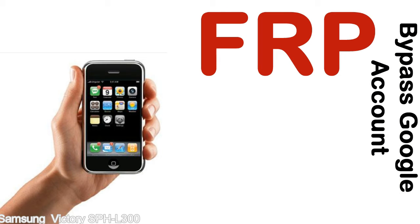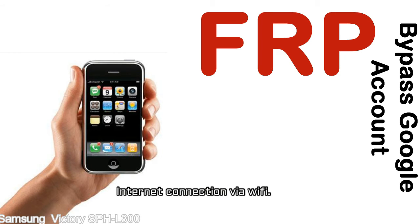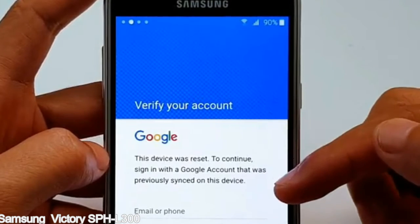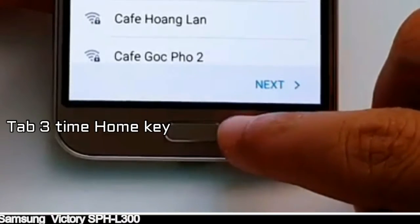Before starting: one, make sure that your device is well charged — ideally the battery level should be around 60 to 70%, the more the better. Two, internet connection via WiFi. Here is a step-by-step guide on how to bypass a Google account on your Samsung Galaxy device.